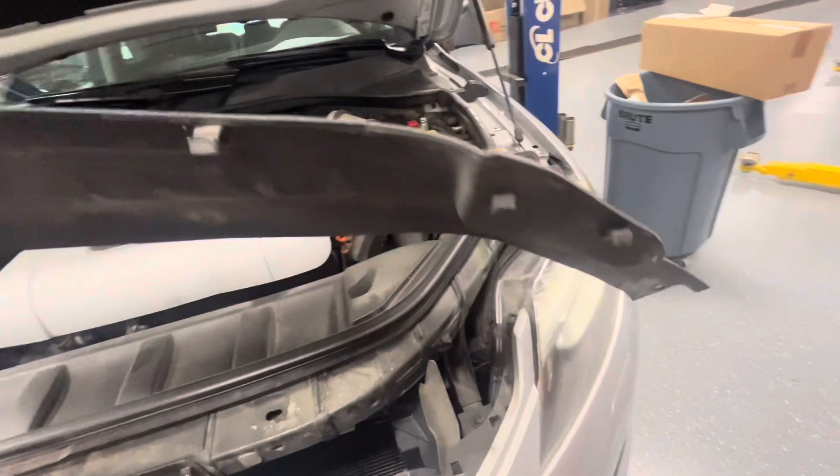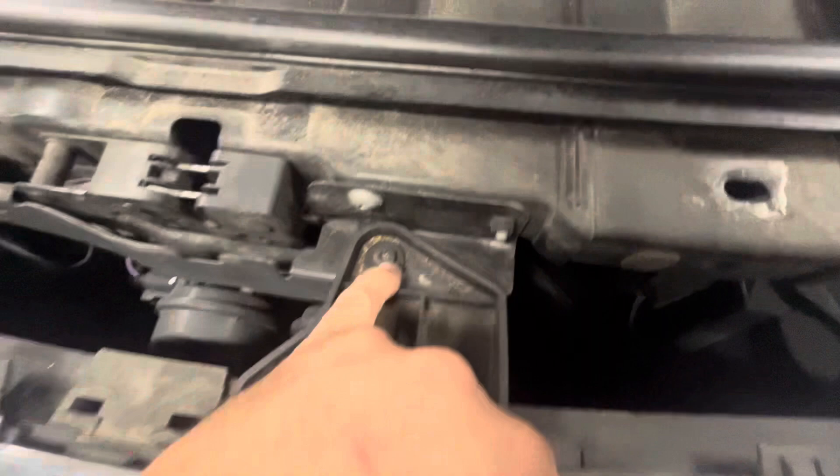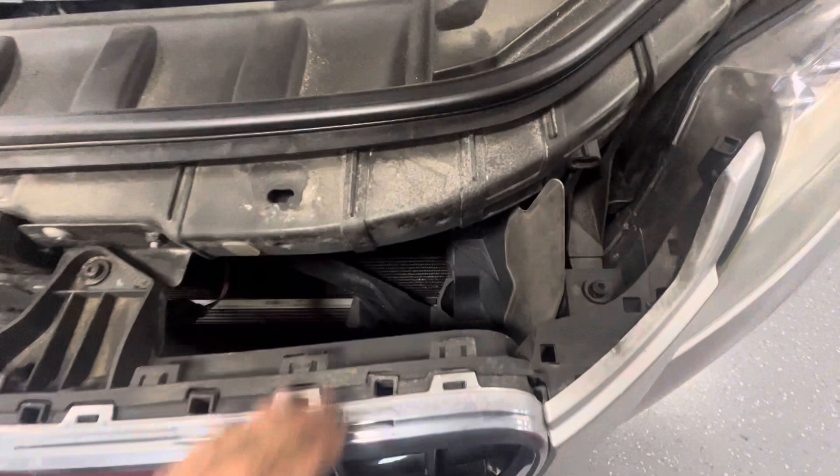These little barbs are pretty durable on these. Just move that up out of your way, and then you're going to want to pull these screws right here — this one, this one, and this one. Just a T30.